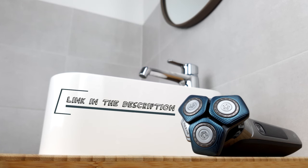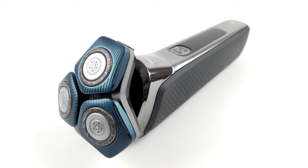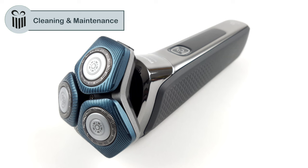You can find the link to the product in the description below the video. And if the video was helpful to you, please give us a like and subscribe to our channel. To ensure that the shaver can do its job for as long as possible, it is of course important to clean it regularly.